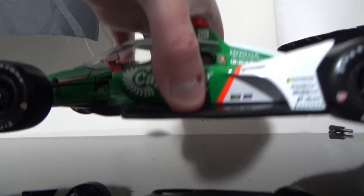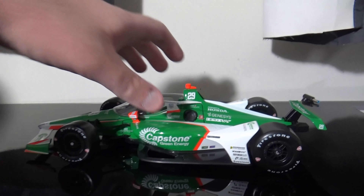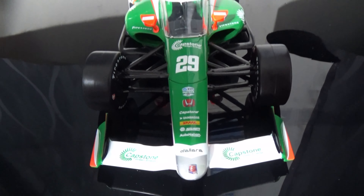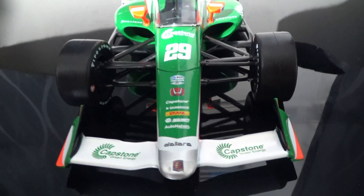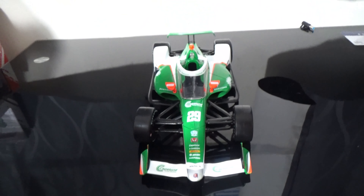Let's put that away for now. Here is the diecast itself — very beautiful diecast in hand here. Greenlight seems to have outdone themselves with this diecast. They really have gotten the ball rolling with these 1:18s, and I'm really appreciating the fact that they're doing a great job with these cars.